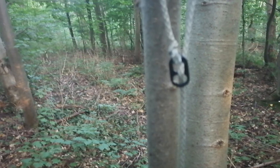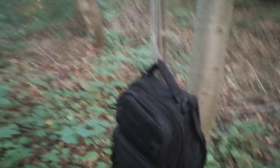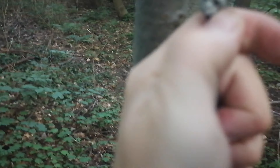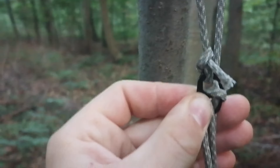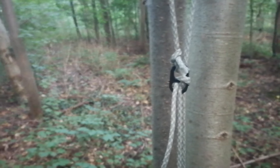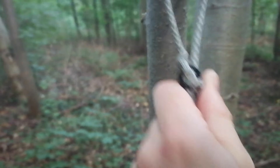Und jetzt testen wir das Teil mit meinem Rucksack. Jetzt hängt hier mein 5-Kilo-Slinger-Rucksack dran. Und das ist nur ein ganz einfacher Klemmknoten. Wieder zurück, dann hier hinten einmal rum, dann hier durch. Und dann geht man hier wieder durch. Und schon hält das. Und schon hat man eine Rucksackaufhängung, die man sogar in der Höhe verschieben kann.